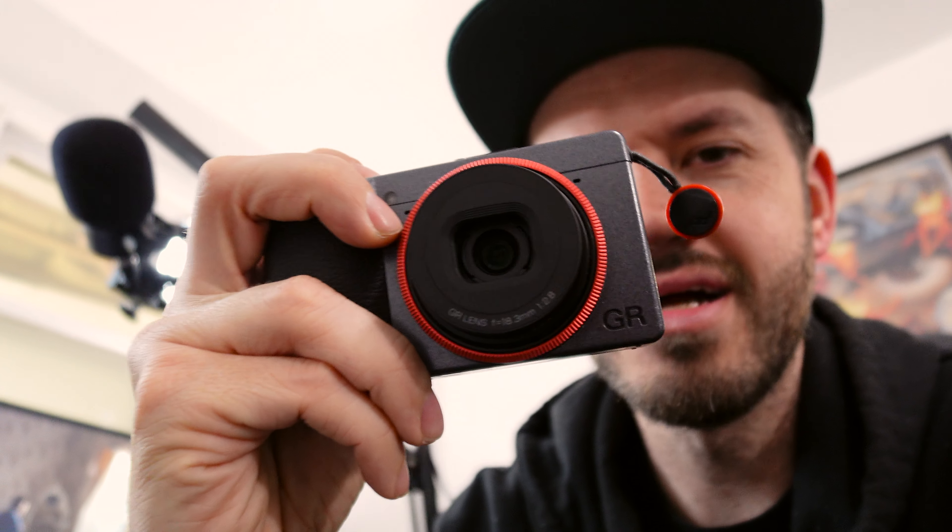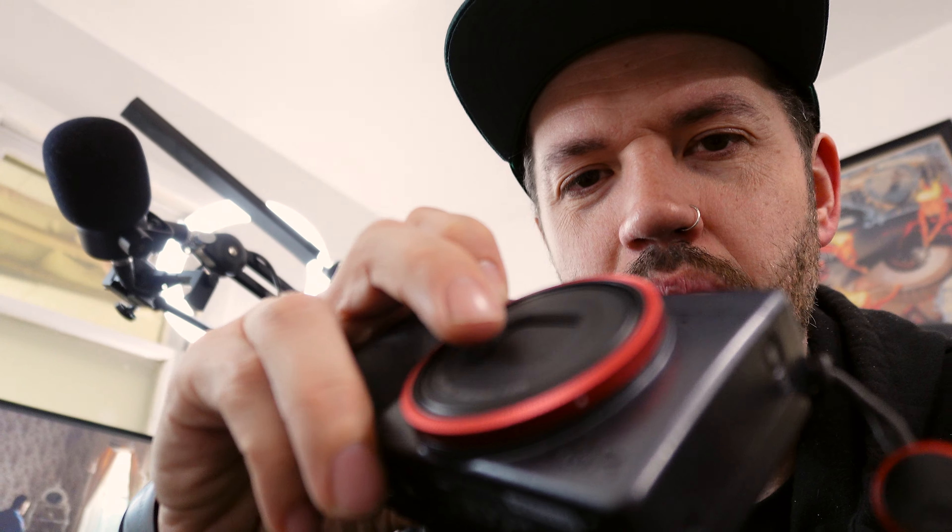The automatic lens cap on the GR is just thin plastic — it's fine for normal use, but if you're carrying things or in a situation where you're doing a lot of moving around, you could bump into things and damage the front cap. I've seen this come up in Ricoh GR Facebook groups — it does seem to be a problem with this camera.